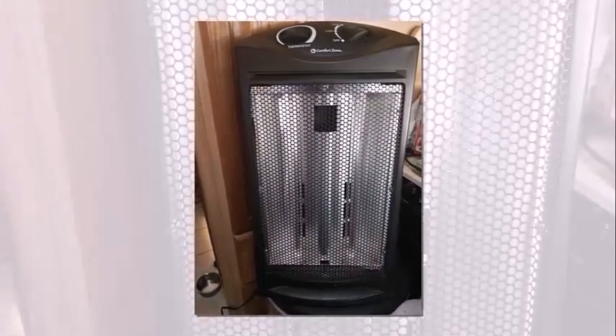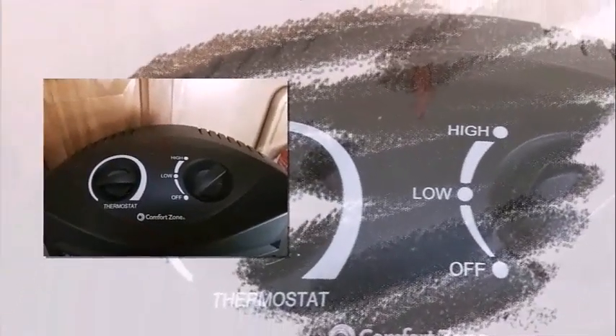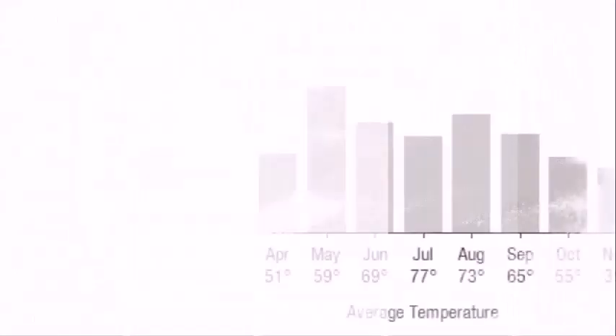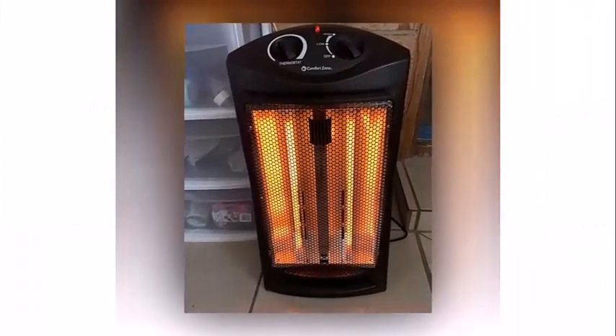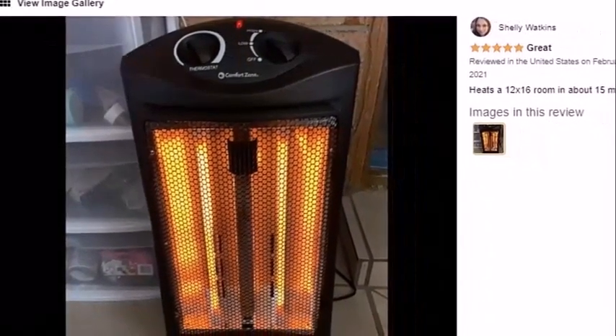Having the heater on a low setting is going to be useful for bedrooms, as it is able to output enough heat that the heat can travel around the room instead of just a single direction. Heating larger rooms is definitely going to require putting this heater on high, such as living rooms, a garage, or even a small patio. Using the heater within a large area will take it longer to heat the area, and you are better off being near the heater if you are using it in a large area, as it can take a while for the heat to pass through the entire room.